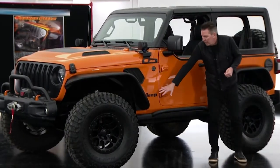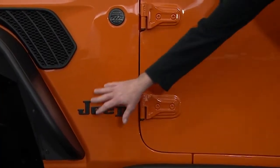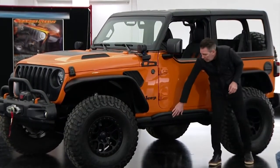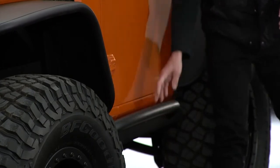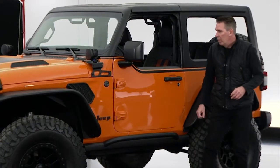On the side of the vehicle, going with that vintage flavor color, we're utilizing a vintage Jeep badging that really accents it well. We also have our modified rock rail, and we've added that same element that we had up front on the front bumper to the rock rail as well.